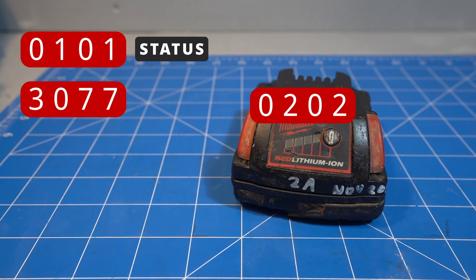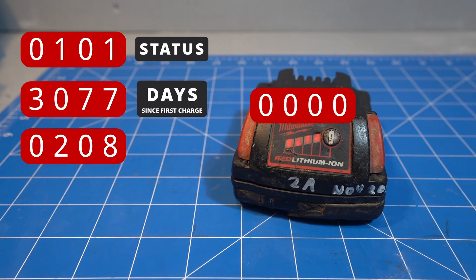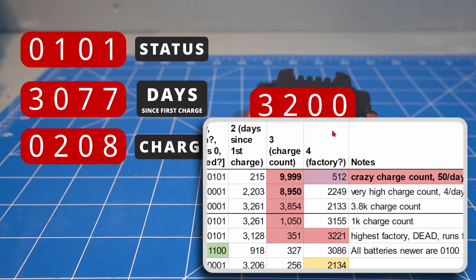We'll torture the battery later to see if we can change that. The second code is days since first charge, and the third code is number of charges. Milwaukee has been pretty lazy with what they count as a charge, which may have resulted in this particular battery getting 9999 charges.